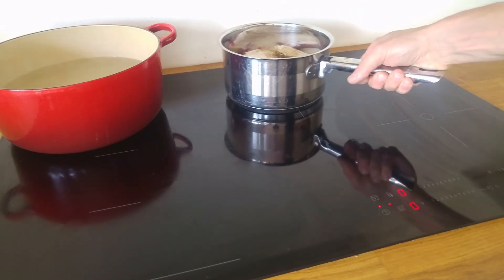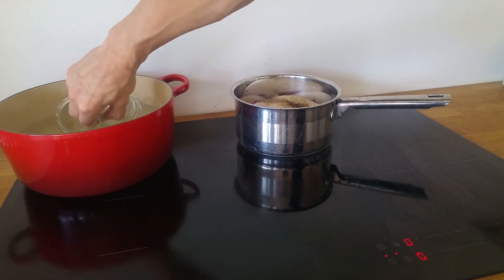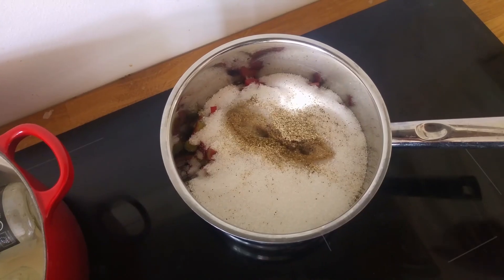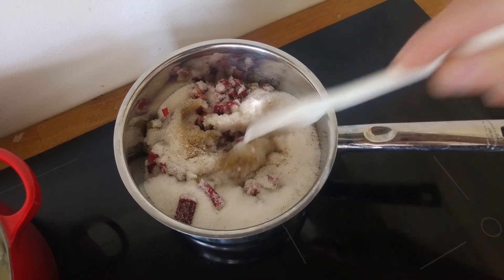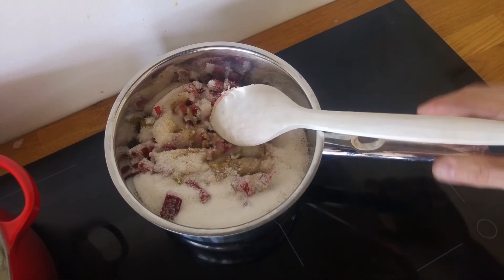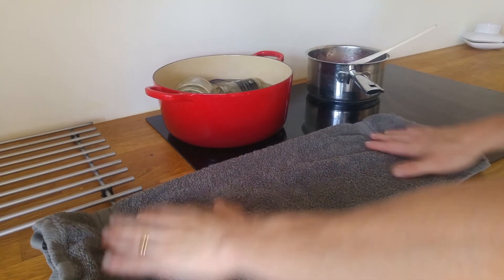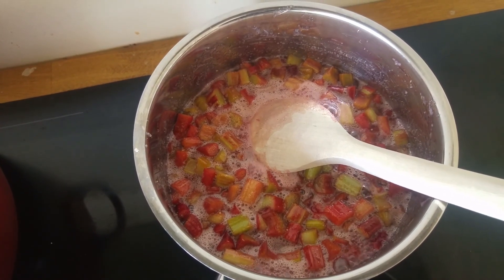We set the saucepan on the stove and prepare our jars. We give it a little stir and then we wait for it to start boiling. It only needs to boil for about 5 minutes.